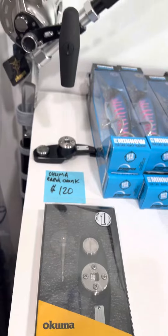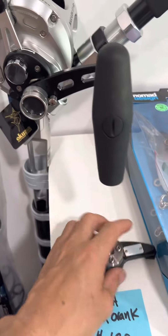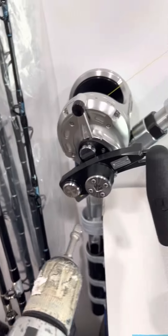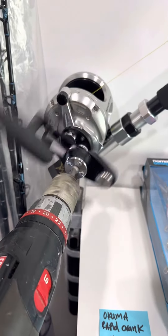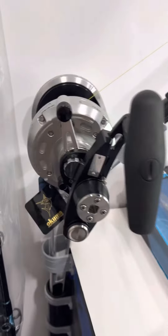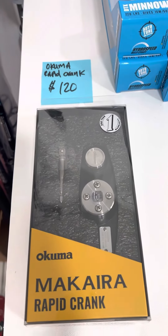I'll go ahead and demo it right here. We've got a Mac 50. First thing you want to do is put the reel in low gear, get your drill adapter, clip it in place, get your cordless drill, pop it in, and rip it back. Game changer for bluefin fishing right there. Get them at swordfishgear.com — limited quantities, so act fast.